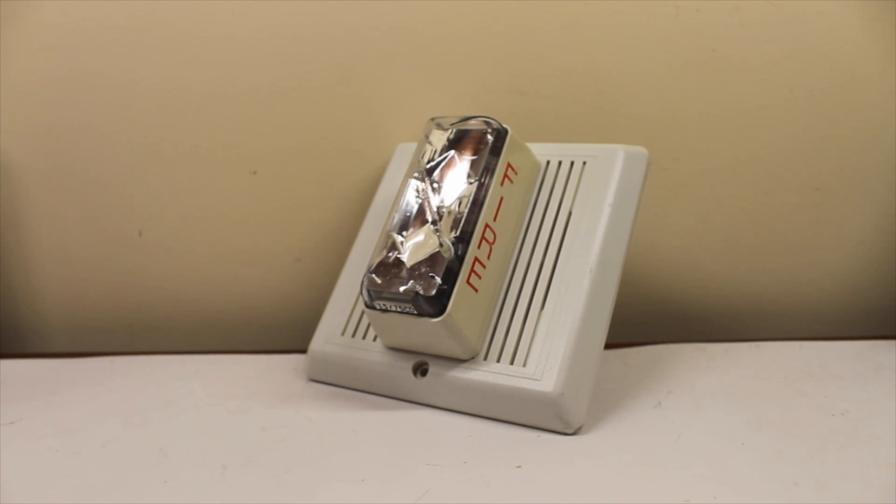Hello there. This will be a video of the Edwards, or EST if you want to say that. It's the 7577A SS70W. As you can see, it's obviously part of the Integrity family of alarms. This is the speaker strobe component in white.